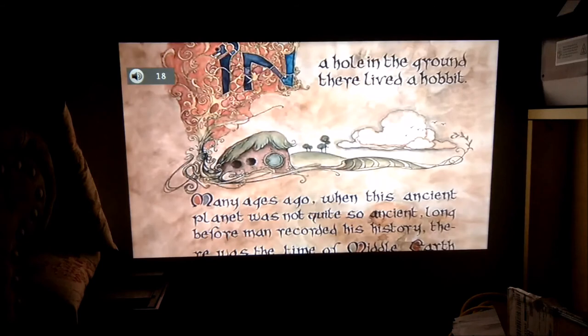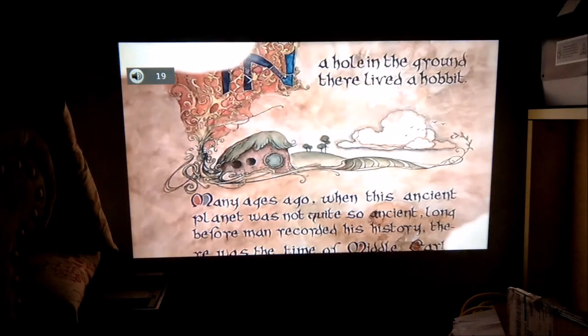This is all in all a great projector, definitely worth checking out. Thanks for watching — hope you enjoy this video and it helps you make your decision.